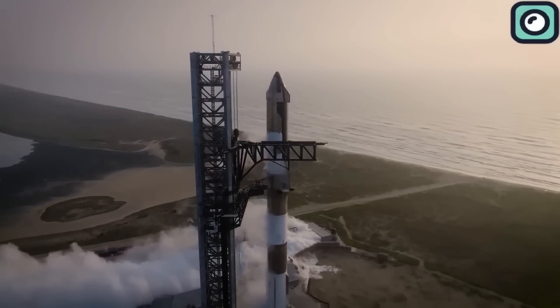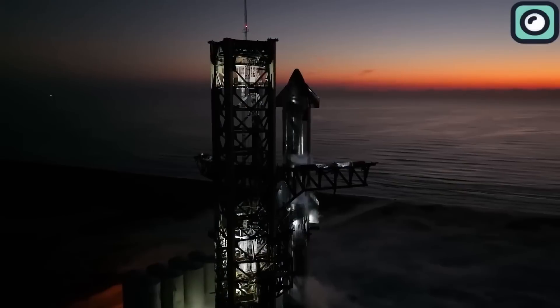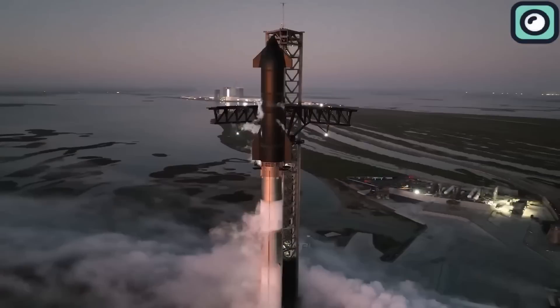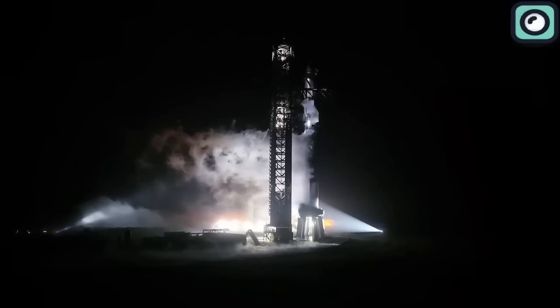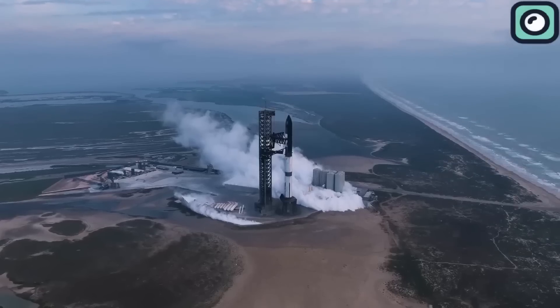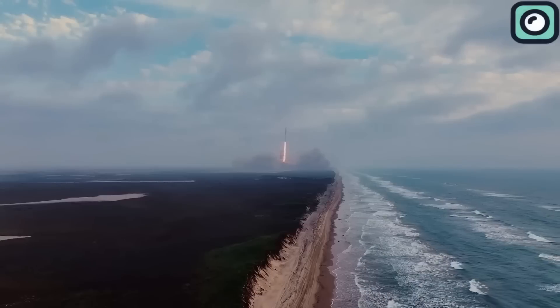As launch day approaches, final inspections of the vehicle and launch systems will take place. This includes checking structural components, verifying communication systems, and running software checks to ensure every part is ready for launch. Just before the flight, a launch readiness review will assess overall readiness.